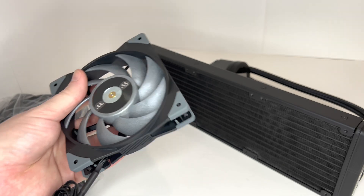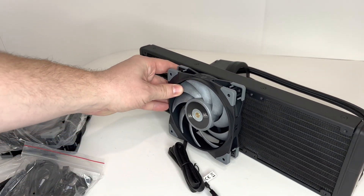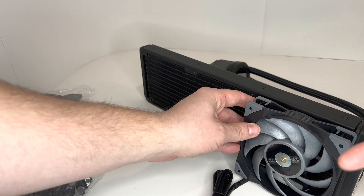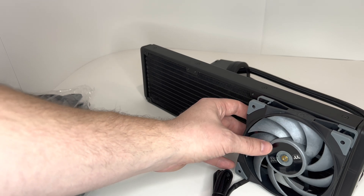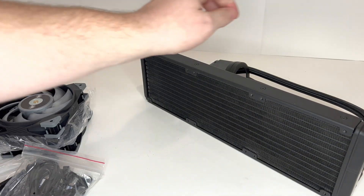You have all your fans that can fit on here. Like, for example, this is what it would look like. You want to make sure you install it the correct way so that the air can be pulled through or pushed through, depending on where it is sitting inside of your case — you want the best efficiency with the airflow and heat distribution.